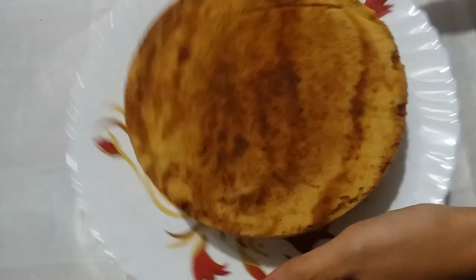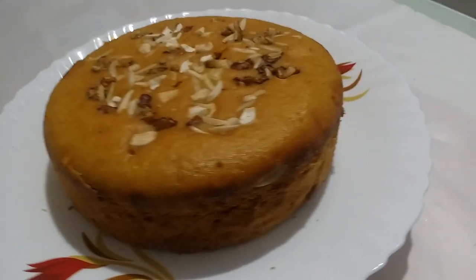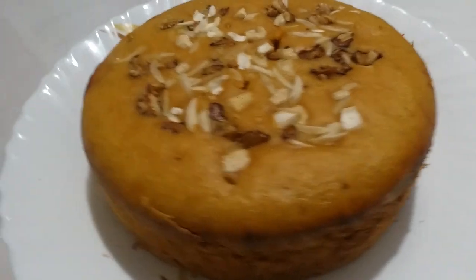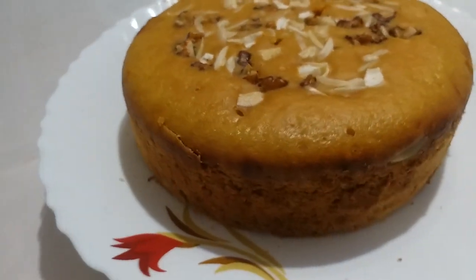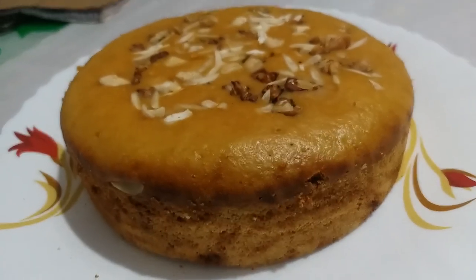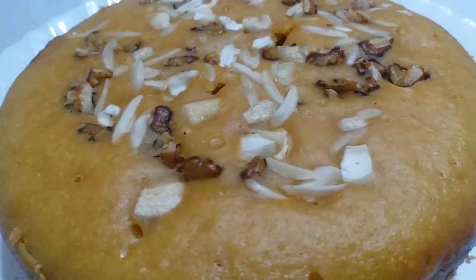Our wheat custard cake is ready! This is a very healthy cake. You can make it at home and enjoy it with your children, and this recipe is very easy. All the ingredients are already available at home. So do make this recipe. If you like it, share it in the comments. Thanks for watching my video — we'll meet with the next recipe.